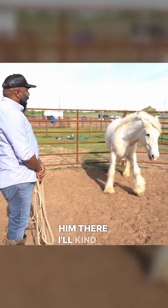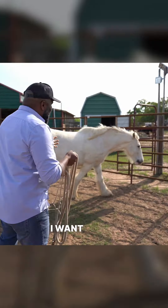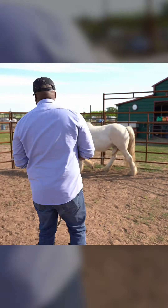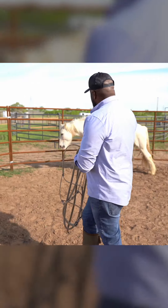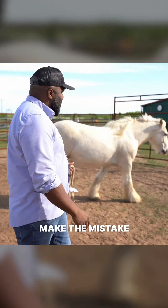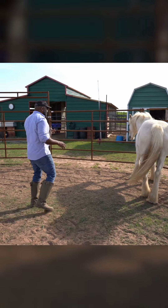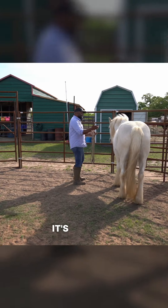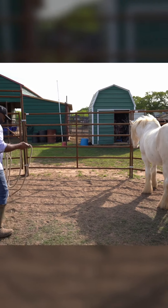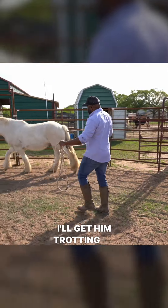If he connects with me I'll lower and release some pressure, because I don't want to just go up and catch him — I want to get him to draw and connect with me. A lot of people make the mistake when they want to catch a horse of going up and saying 'whoa, stop pony' and then going right up to catch them. It's not that I can't catch this horse — I want to make sure I do a better job of him connecting with me, where he comes to me as opposed to me catching him. So I'm going to push him off and get him trotting on the rail of the round pin.